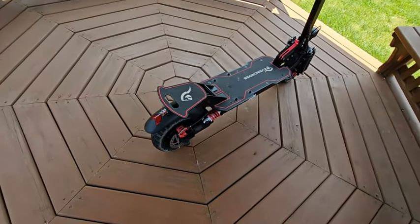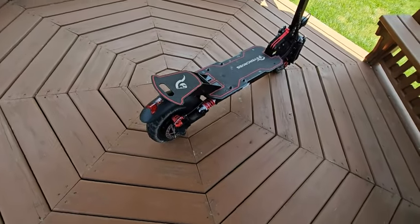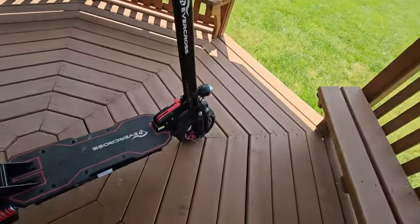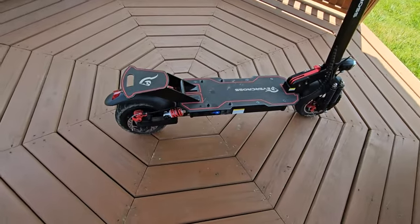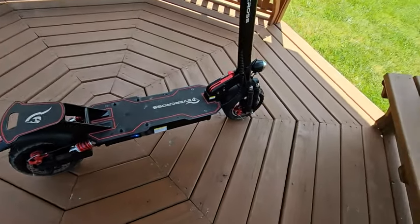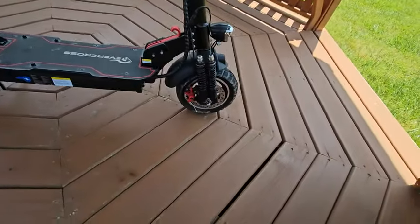This is the video reveal of the Evercross scooter — the H7. I've had it for more than a month and I've been test driving it. I got almost more than 30 miles out of it so far, so good.